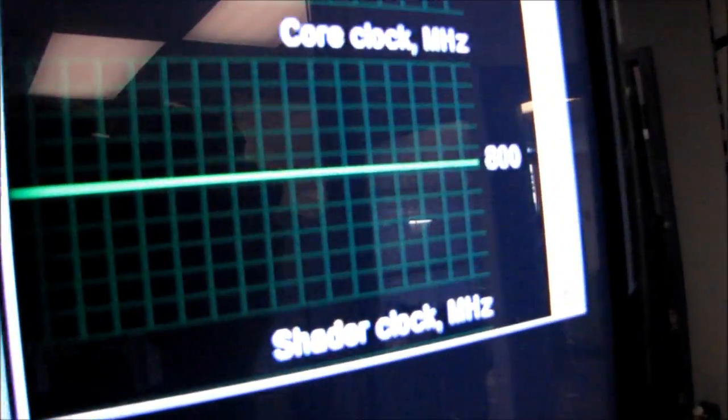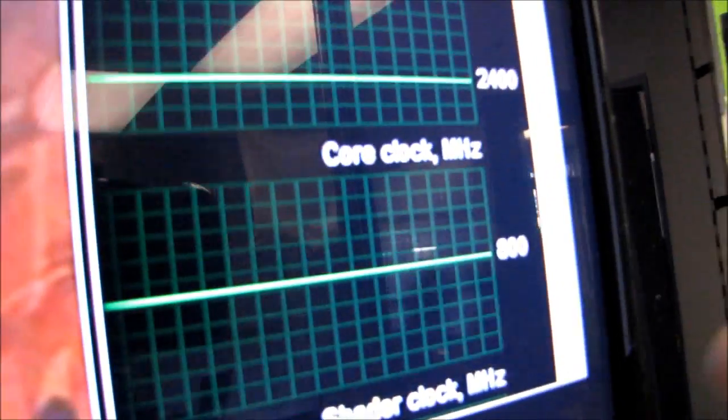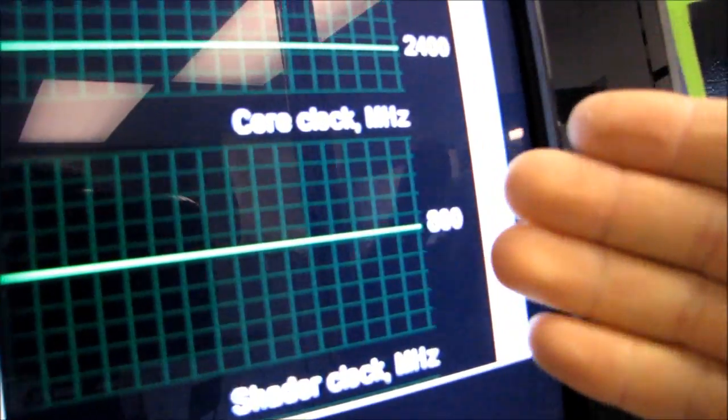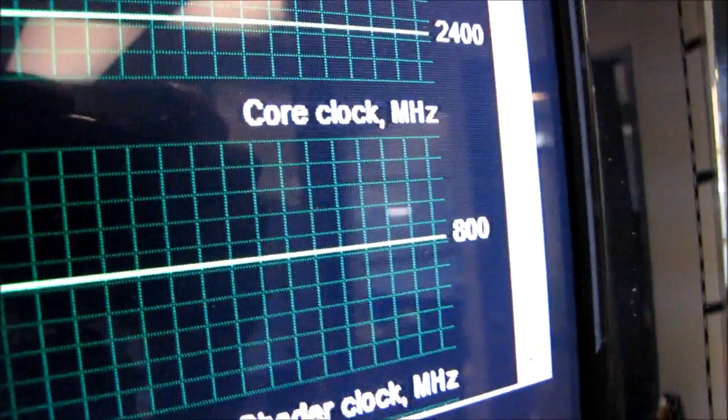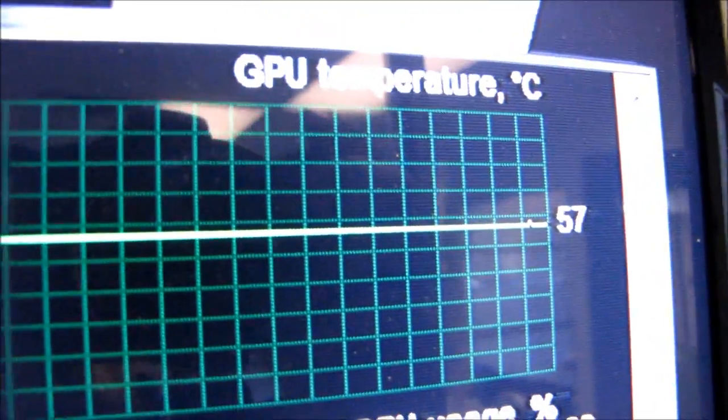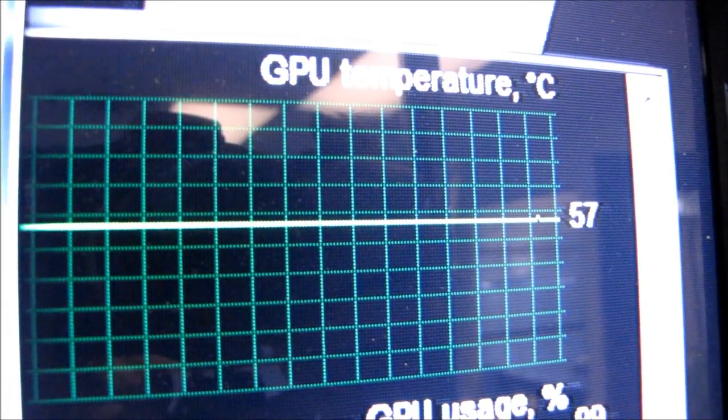The TwinFrozr 2 peaks — bearing in mind this is an overclocked card, so it runs at 800 megahertz versus the stock frequency of the GTX 580 — and please focus... there you go. So 800 megahertz, and we've also got a peak GPU temperature of 57 degrees. That is pretty darn impressive.